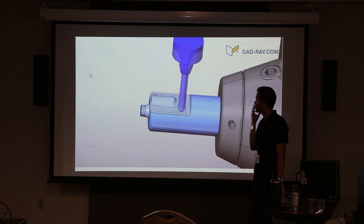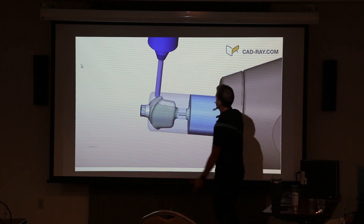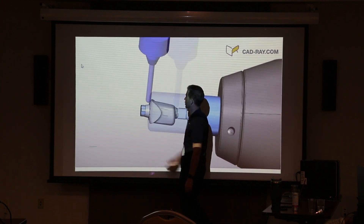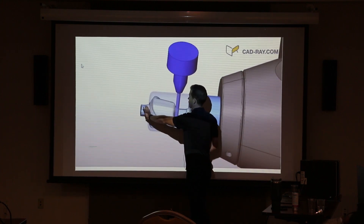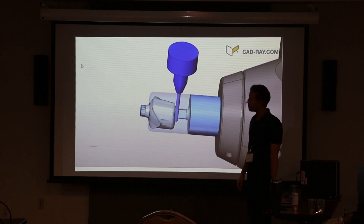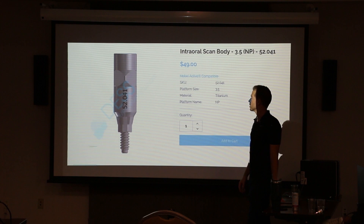Here's how they make custom abutments too — these are called pre-mill blanks. It's essentially a big block of titanium, and the end is already pre-manufactured with the connection for the implant. The manufacturers have these blanks with a connection already on them, and then it's just a big block of titanium that goes into the mill. That's how they can make custom abutments.